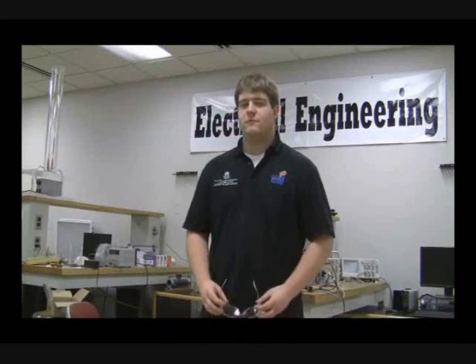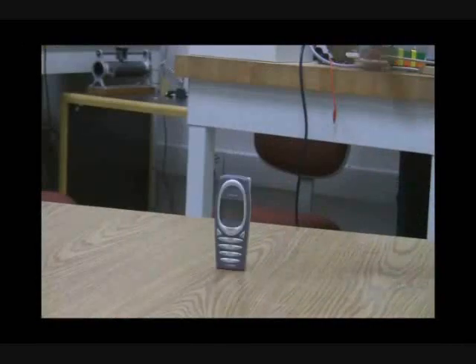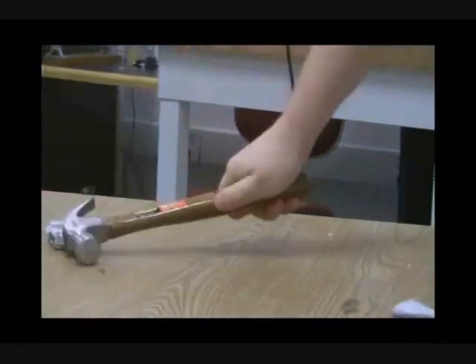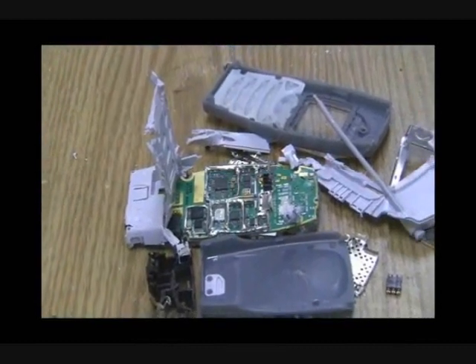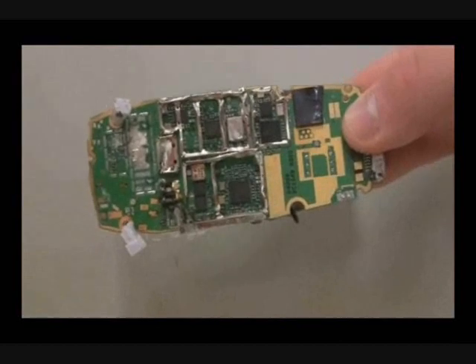Can you give me an example of where one sees electrical engineering in everyday life? Cell phone. Everything on this board is an example of electrical engineering.